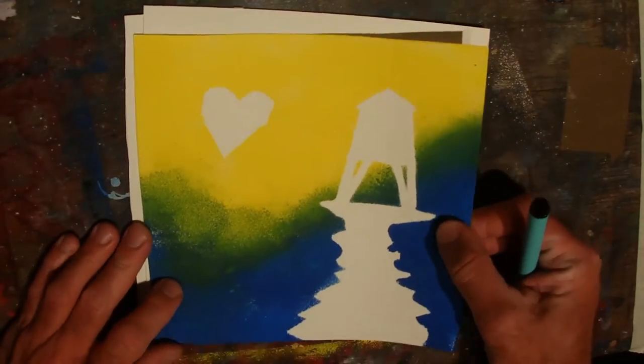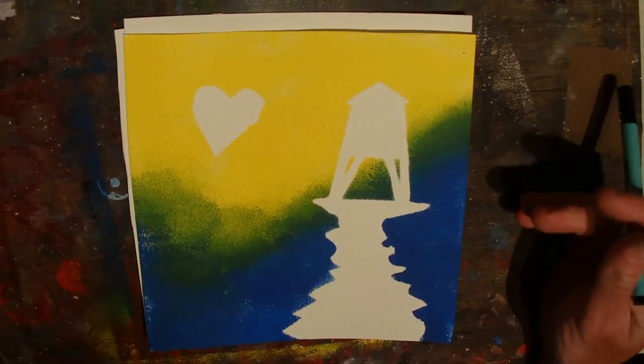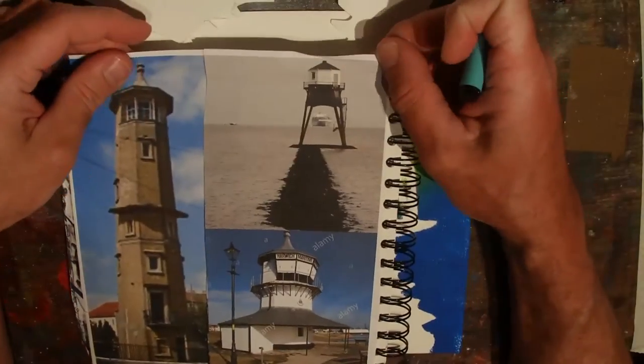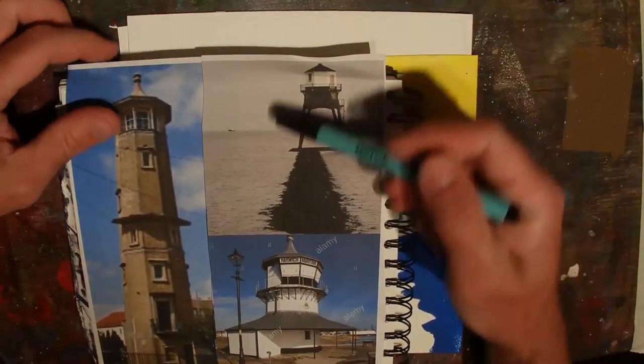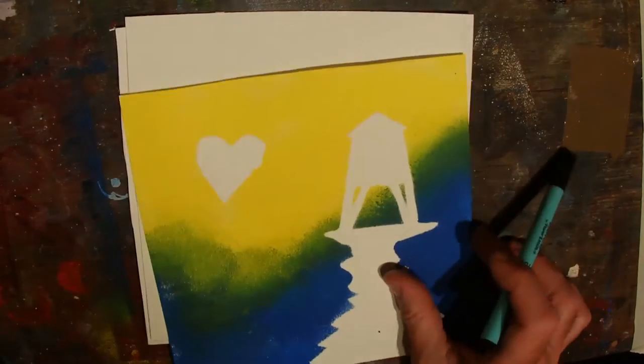This is going to be a little stencil — one that I had a go at trying to incorporate some of the lighthouses down at Dovercourt and Harwich, which I really love. They make a really nice image, so I'm going to have a go at this one. Let me show you how.